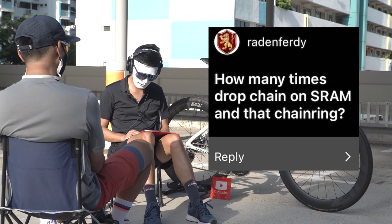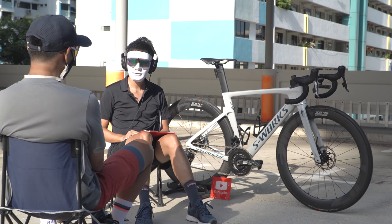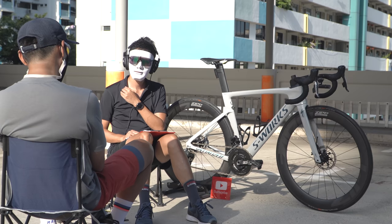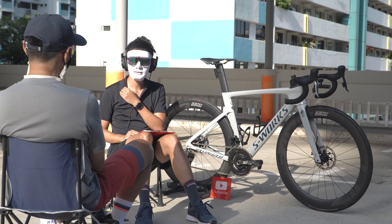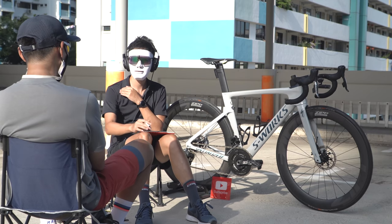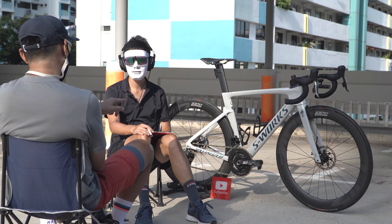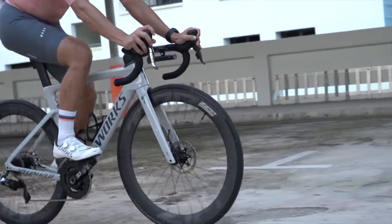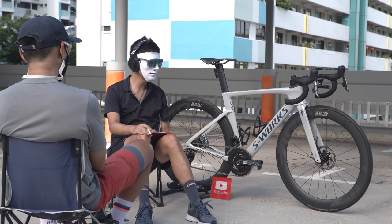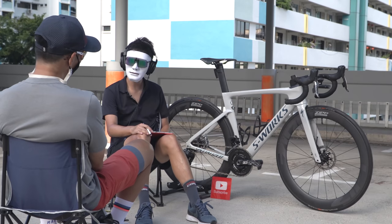Question: how many times have you dropped the chain on SRAM with this chain ring? None so far — about 2,500km in and no dropped chain. Chain drops on SRAM are a known issue, particularly on first-gen e-tap, but it comes down to front derailleur setup. Once set up correctly it holds well. He doesn't even run a chain catcher on this bike.